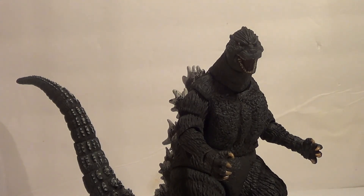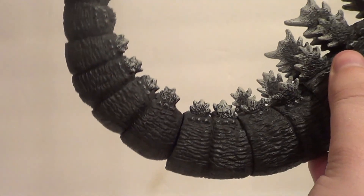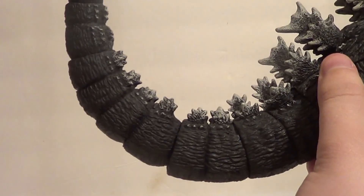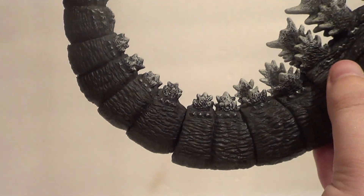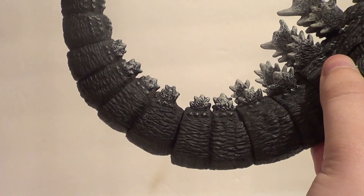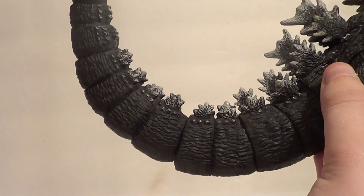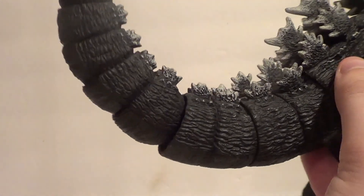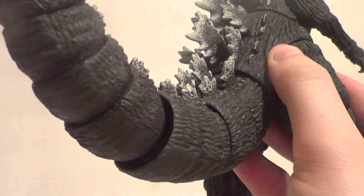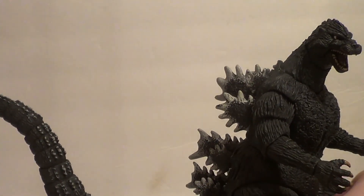It does have some flaws. First, let's talk about the tail, which was a pain to put in. I had to heat it up first and then do it, and it still didn't want to go. You can really tell where it goes in — it's not subtle. I'm not even sure if I have it in all the way, but it feels like it is. It doesn't look like it's in all the way. There's kind of a big gap. It looks like it's not in all the way, but it feels like it is.